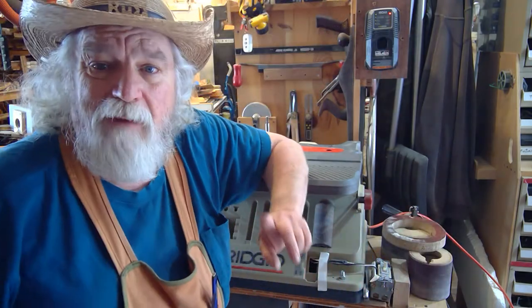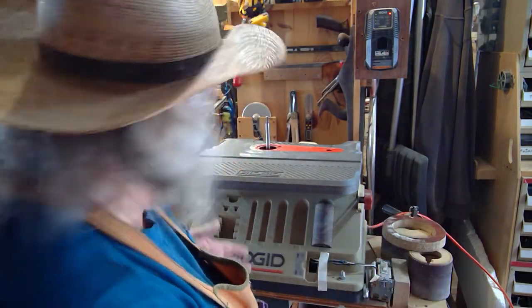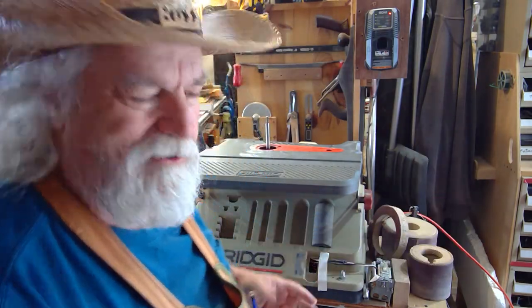There's still one minor problem: I need to figure out where to keep all these extra attachments — the table, the ring, the two drums, and the spacers. I have to set up and organize all of that.